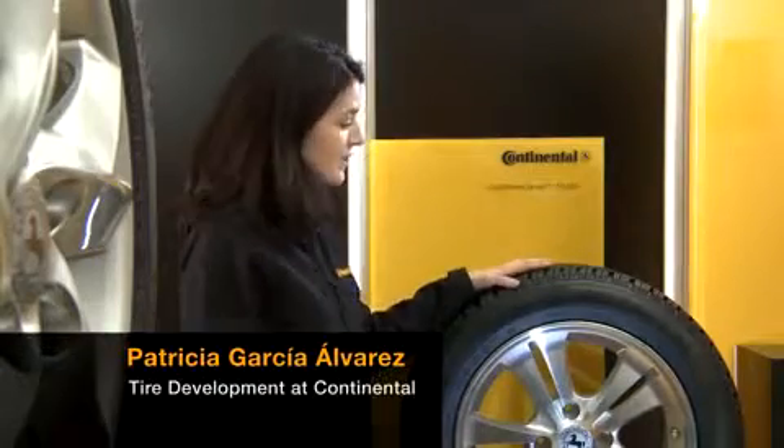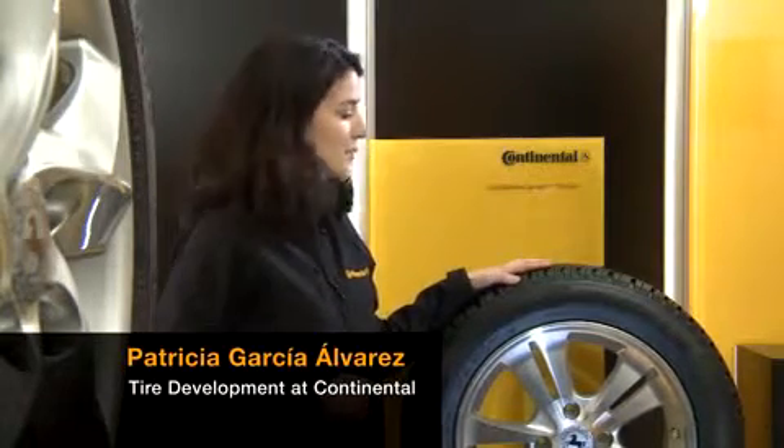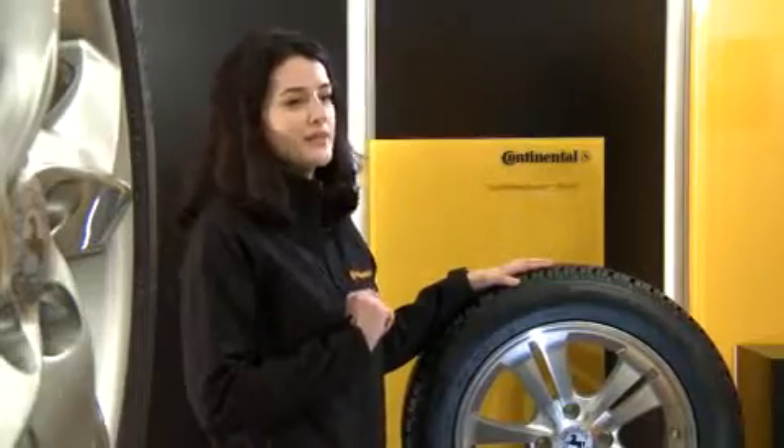Here on the sidewall of a winter tyre you can find a whole range of numbers and letters. This may be a bit confusing for some car drivers, and that's why we'll explain the most important terms here.